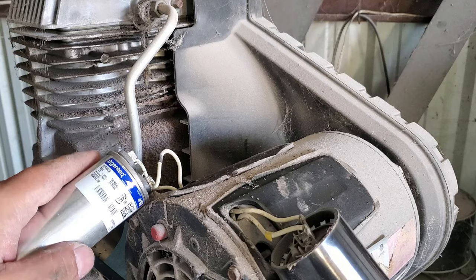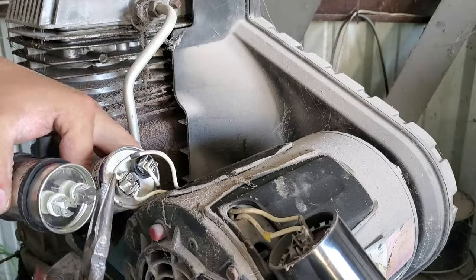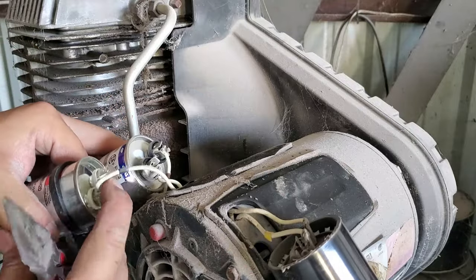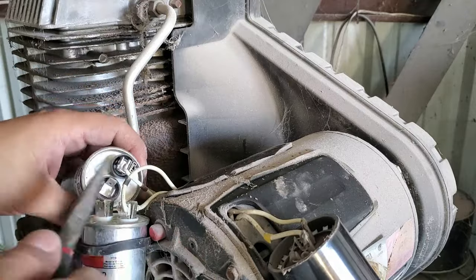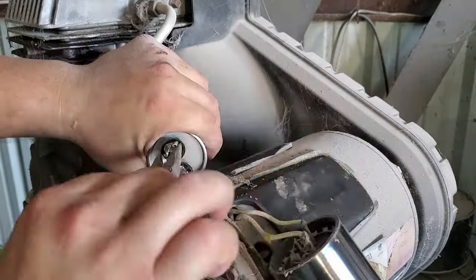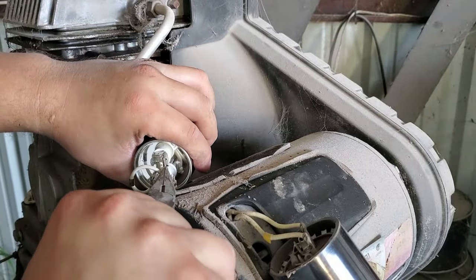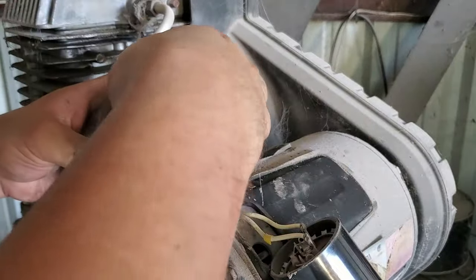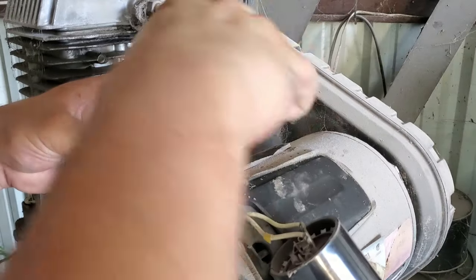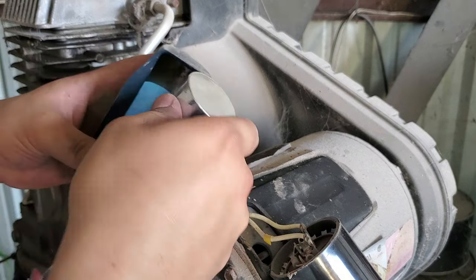Before you get started replacing your capacitors, you want to neutralize their voltage because sometimes they may still be carrying some. Make sure your unit is completely disconnected, then get a tool with an insulated handle — in my case needle nose pliers — and simply touch the two prongs together on top to neutralize any remaining energy. Also make sure the two prongs don't touch the metal cover, because that'll cause a short.